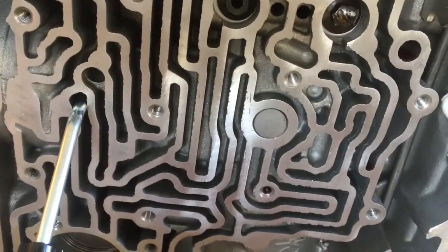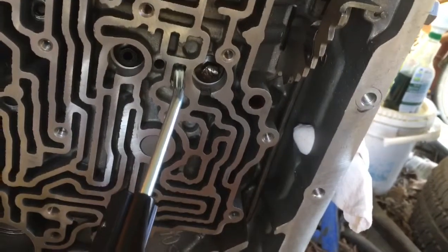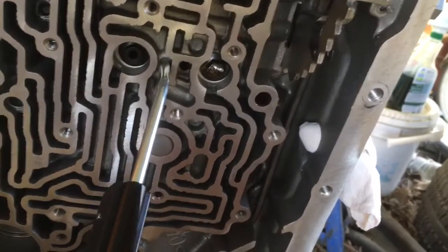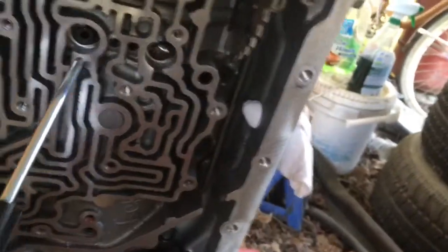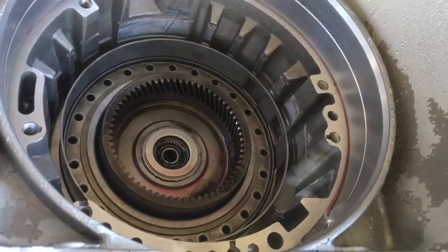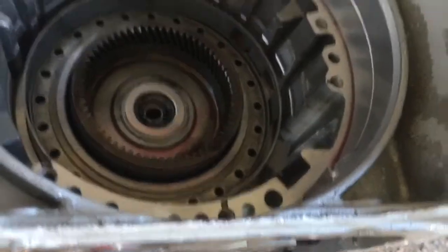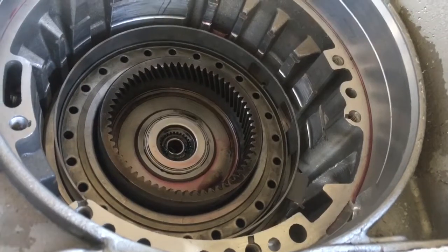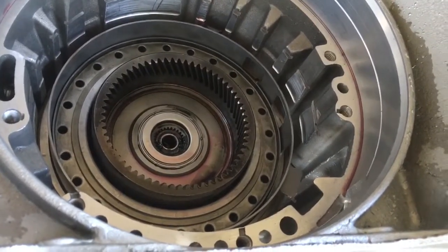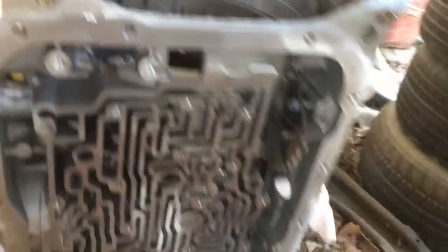You can't see the band apply inside the transmission, but you can hear it. And then we've got our direct, our forward, and then our fourth, which you can actually see up here. Watch this — see that piston pop up? That applies fourth gear, and it's slowly leaking air out. When you shift into fourth, you apply hydraulic pressure up that hole, and that piston pops up and gives you fourth gear.